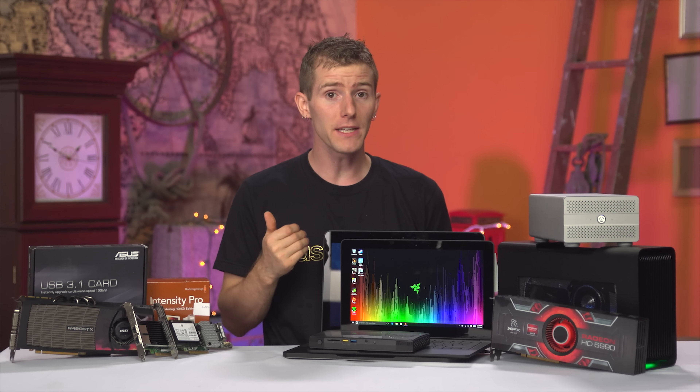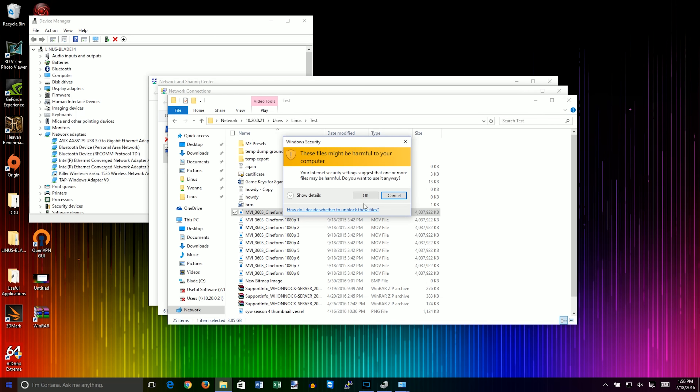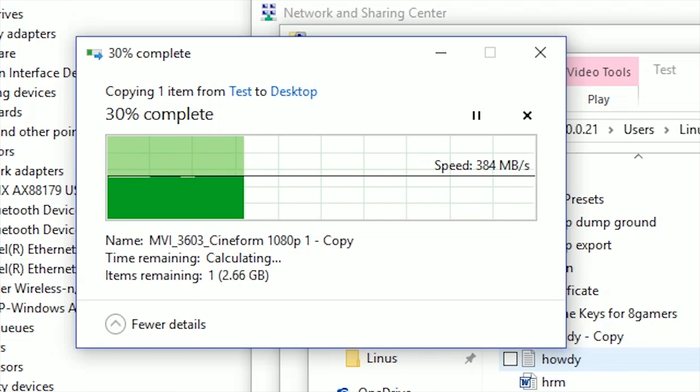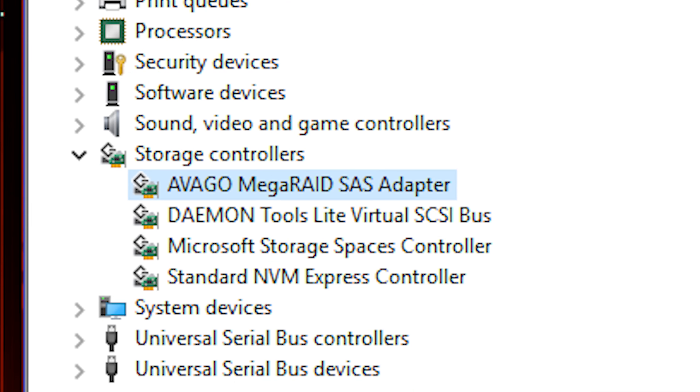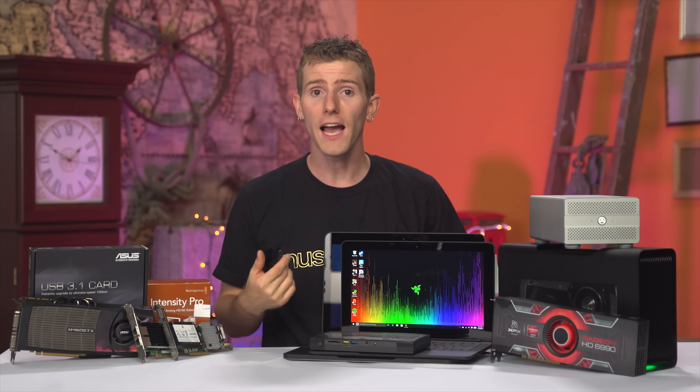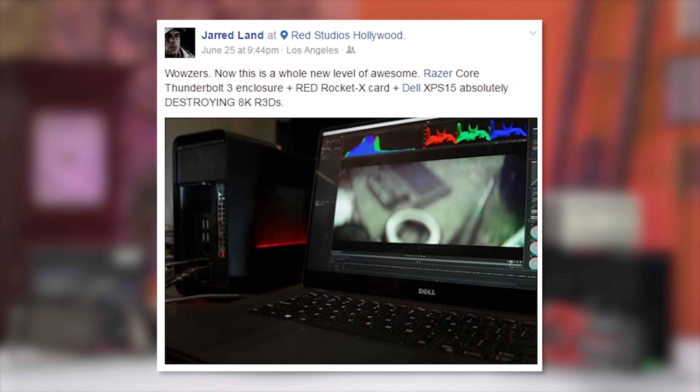My 10 gigabit network card worked perfectly after I hot-plugged it in, installed drivers, and rebooted. A Blackmagic Intensity Pro and Avago RAID card were both similar stories, and my ASUS USB 3.1 card and a 4K capture device on the other end of it even hot-plugged without rebooting. I chatted with Red Tech Support, who confirmed that their CEO has already experimented with the Red Rocket X accelerator card.